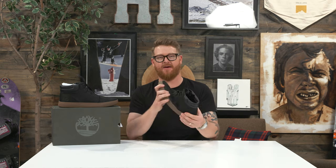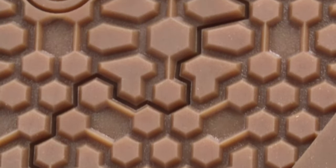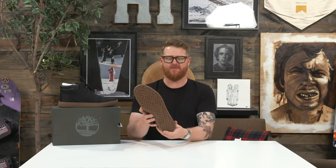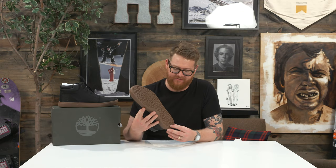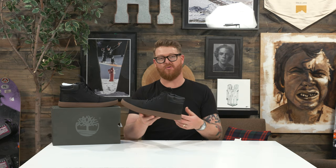There's an OrthoLite style footbed and a recycled rubber outsole that has a hexagon style tread. It's not very rugged — it doesn't look like a hiking boot or anything of that sort — but there's a decent enough amount of tread so if you happen to walk on ice or any slippery or wet conditions, you're going to get the traction that you need without looking too bulky.